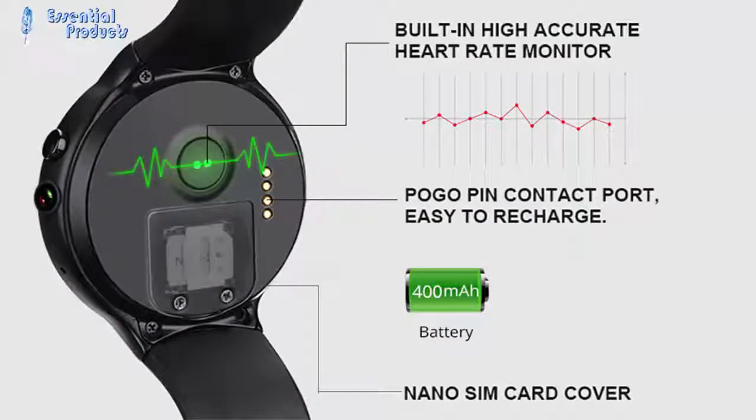Built-in high accuracy heart rate monitor. Features a Pogo pin contact port for easy recharging, and a Nano SIM card cover.